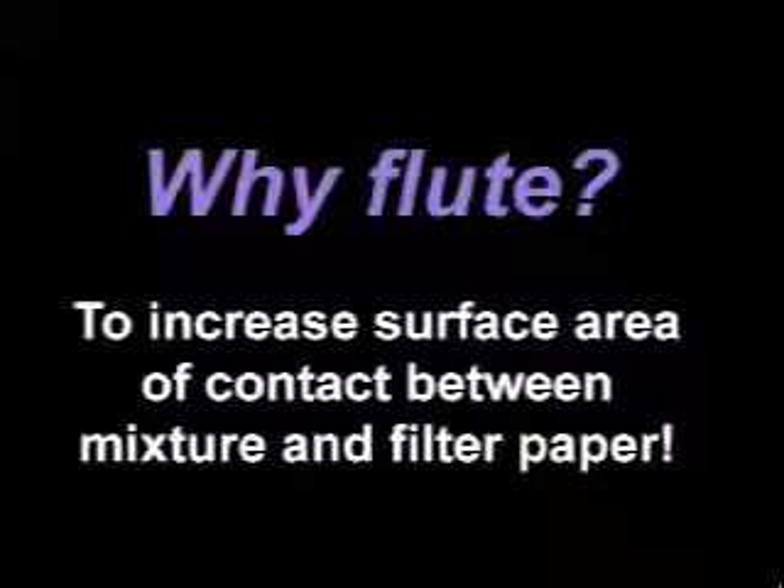You may be asking, why should we even bother to flute? Well, it increases the surface area of contact between the mixture and the filter paper. Therefore, a more efficient filtration.